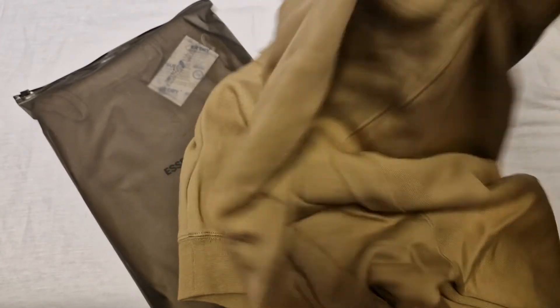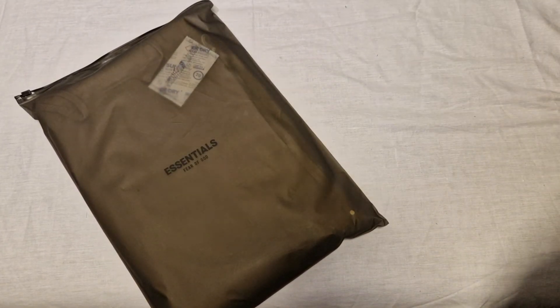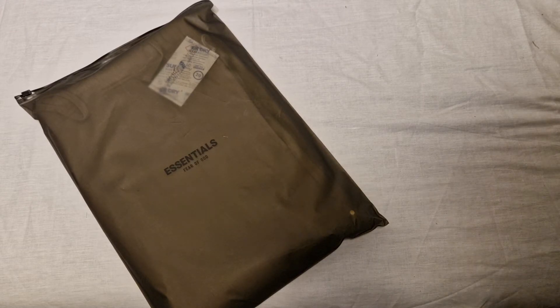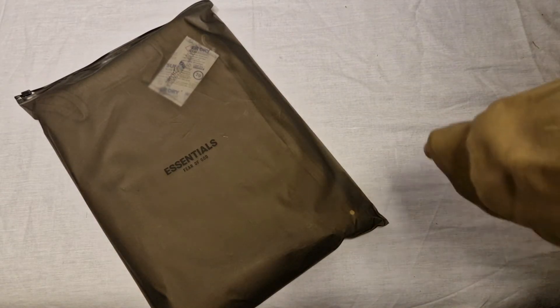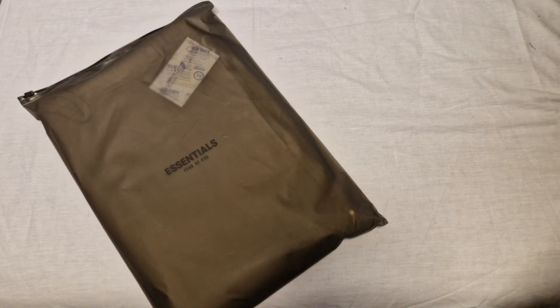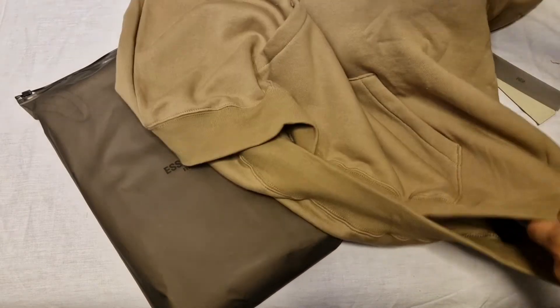Let me try it on right now because it looks huge and I'm curious. It fits like... very oversized. I have to see in the mirror - this is too big, this is massive. Look at the arms - that is massive. That's actually a bit too big so I might have to change it for a size down.